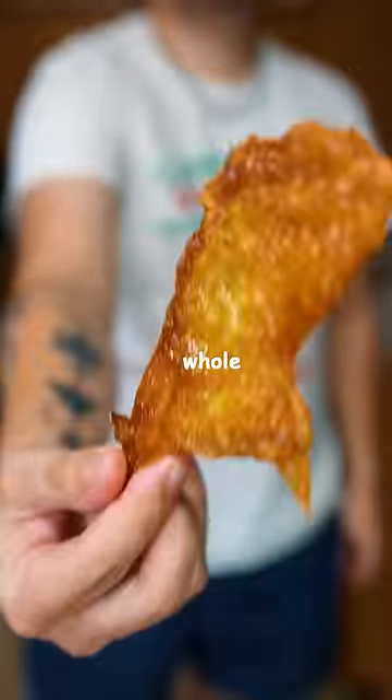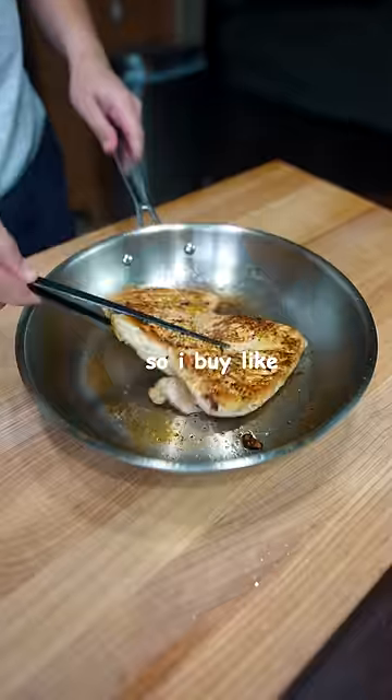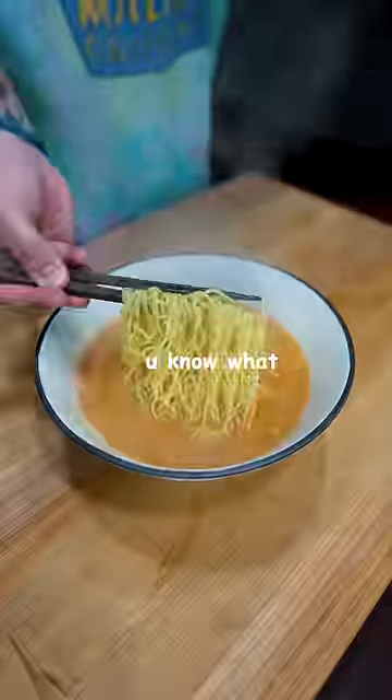Here's how a professional chef breaks down a whole chicken. These are always on sale by me, so I buy like 20 at a time and just put them in the freezer.